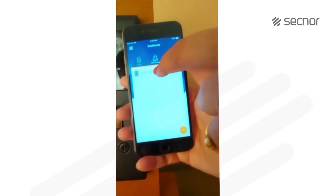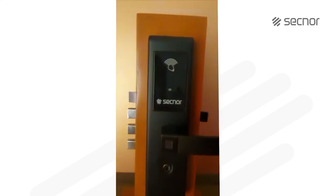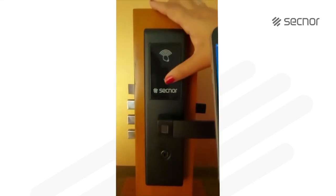You will find the lock added under the lock tab — the SecNord black. Now, how to operate the lock? It's very simple to operate the lock.